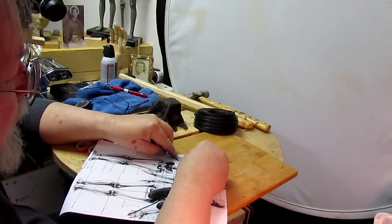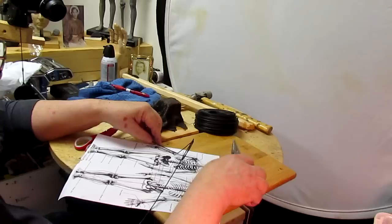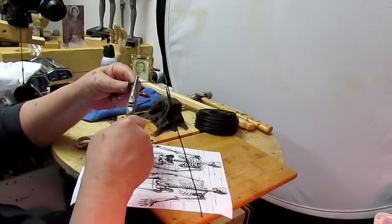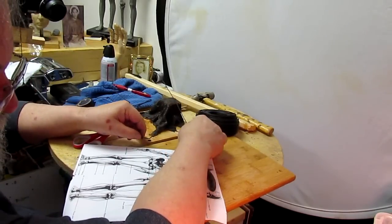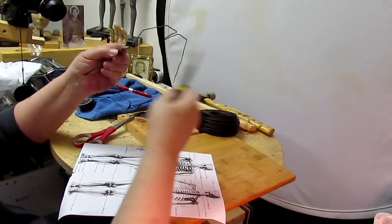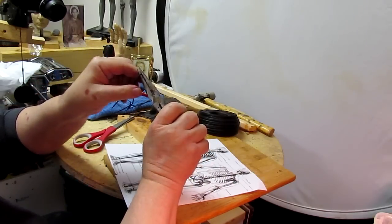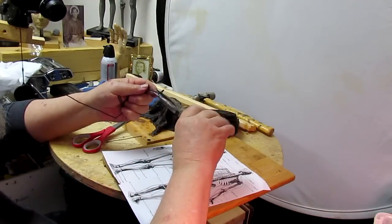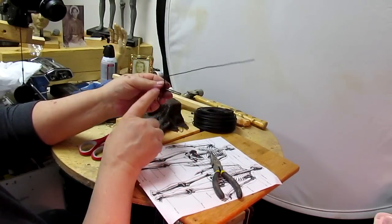Then the length down to the elbow, and then down to the wrist. I'm going to make a little triangle to where the knuckles of the hand are, just to establish my hand. I'm going to cut off the excess so that the arm comes out looking like this.